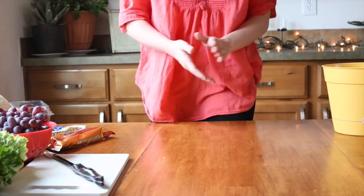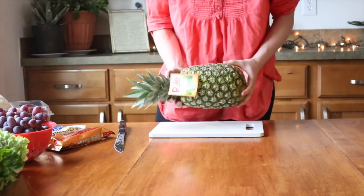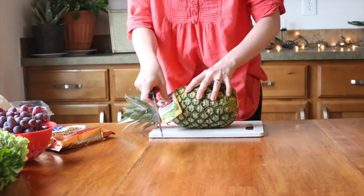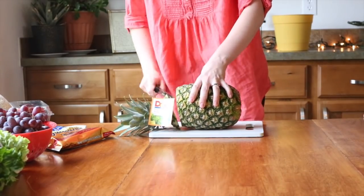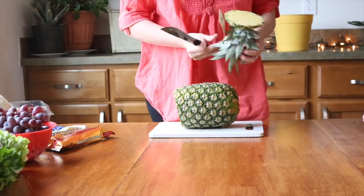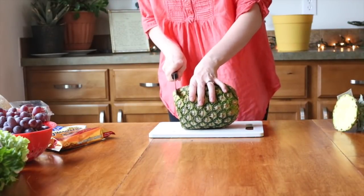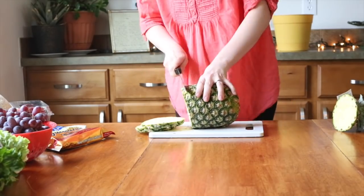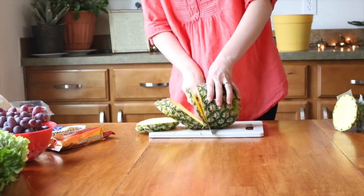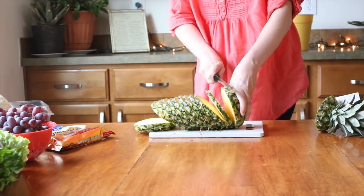Now with a cutting board, a knife, and the pineapple, go ahead and take your pineapple and start making slices. Try to make them about the same thickness all the way through. I only have one pineapple, so the thinner they are, it will just make more flowers.